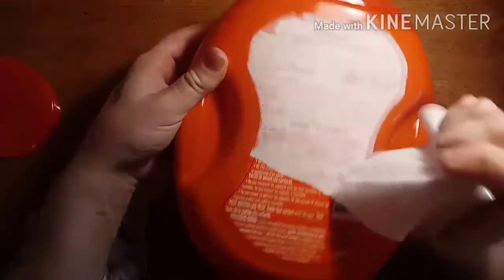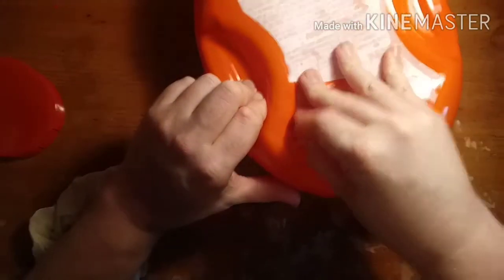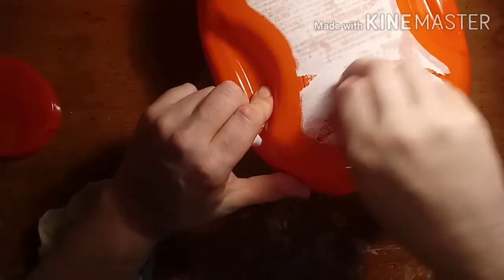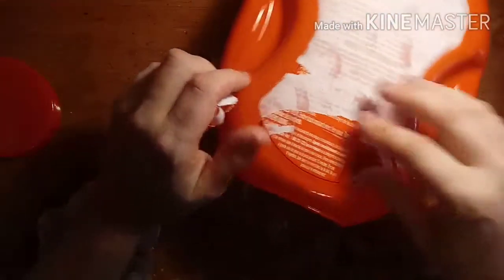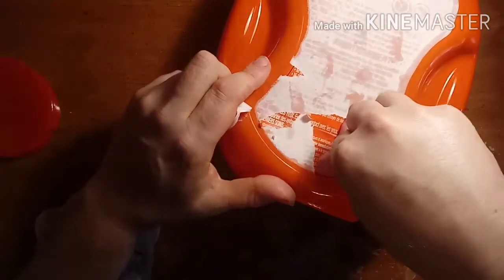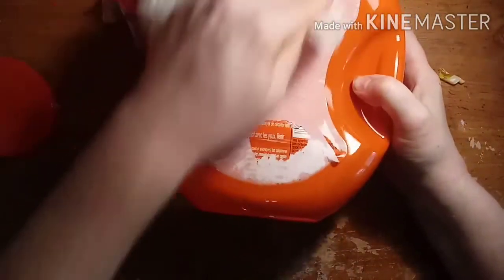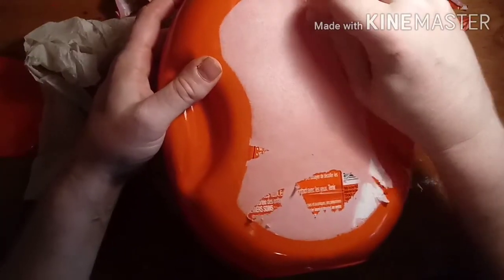Now we're going to tear off these labels. This has partially been soaked already. We're going to tear everything we can off, and then after that I'm going to soak it one more time. I'm going to try using this soaked paper towel first — this should do the trick. I should probably leave this a couple more minutes, but I just want to get this done right now.